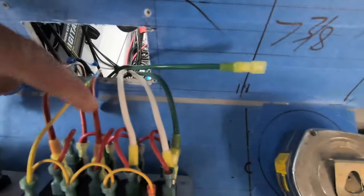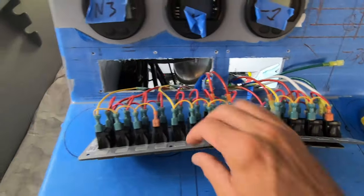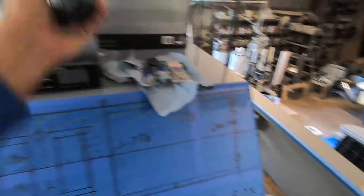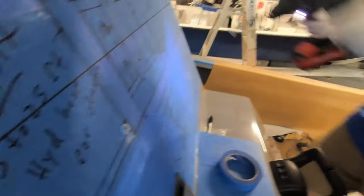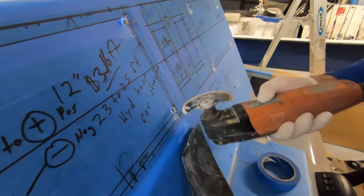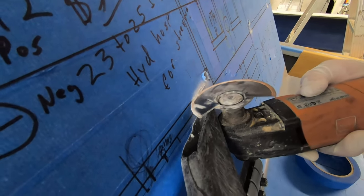All of our connections are made. These are our feeds in from our accessories - we've got bilge pump, bilge pump, live well, live well, another live well, and a wash down. You can hear that's the salt water wash down - we've got power there, you can hear those pumps running. Very exciting, we have accessories working! We are moving right on to our dash layout with our 12-inch Garmin displays and our G20 remote.